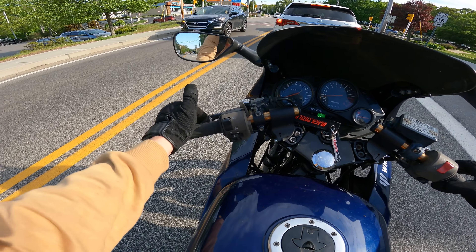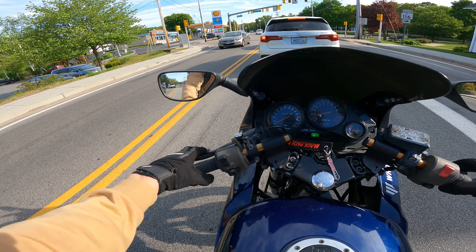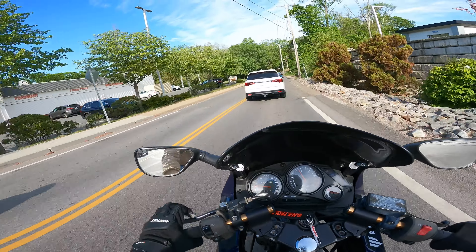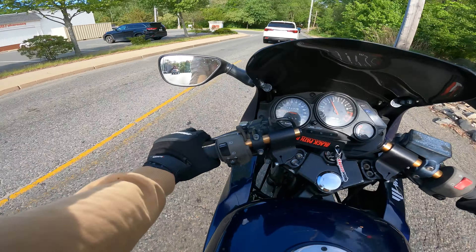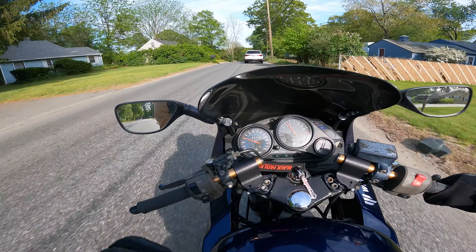It feels good to be back out. Giving him the full rundown. His clutch was awkward so I had to move it out a little bit — I've got long fingers, dude.